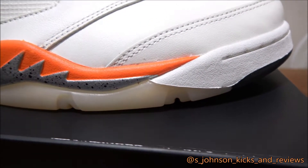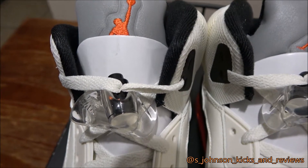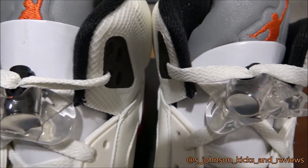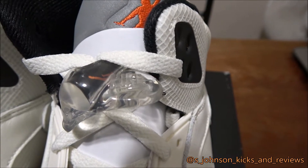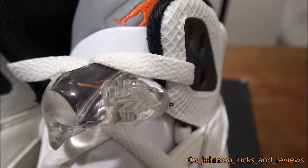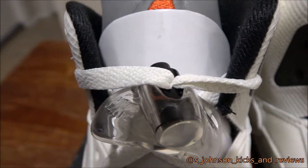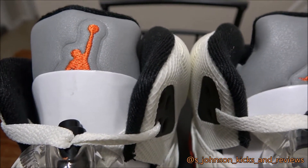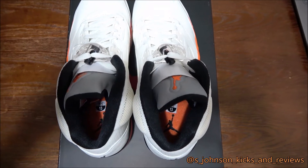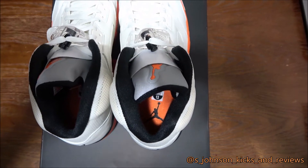It also came with some paper by the tongue — I'm guessing they wanted you to protect the tongue and not get the reflective scratched up. Also, in the shoelace holder you got an orange Jumpman with a black shoelace cover holder. Inside it's the orange Jumpman with a black Jumpman and the shoe size right there. I'm not gonna take these off because these are not my personal pair — they already sold.